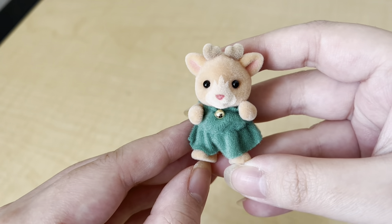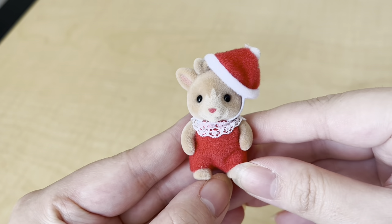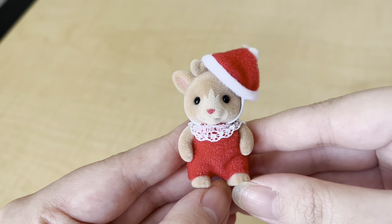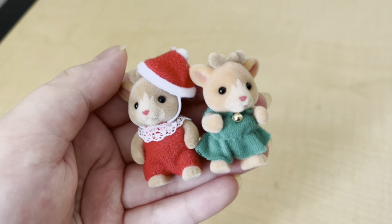Eve is wearing this green dress with a little jingle bell on it. The babies actually have a red nose, whereas the parents have brown noses. And here is her little brother — his name is Louis, or Lewis — and he's wearing a little Santa hat with a red onesie. He's so cute!